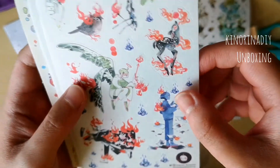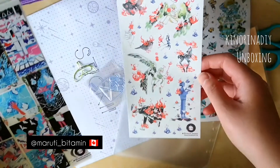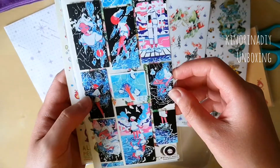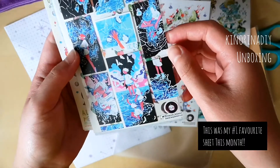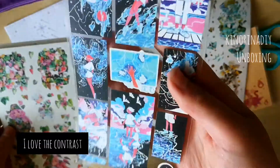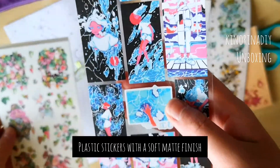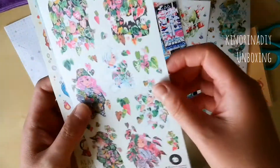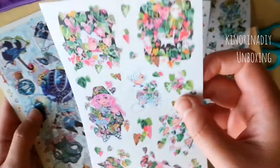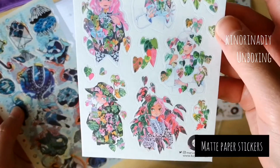So this is the artist that I really like. I think her username is pronounced Maruti Bitamin and this was my favorite sheet. The blue, the black, and the red — it has such beautiful contrast. I really like the finish of the stickers as well. This was a matte paper sticker sheet.